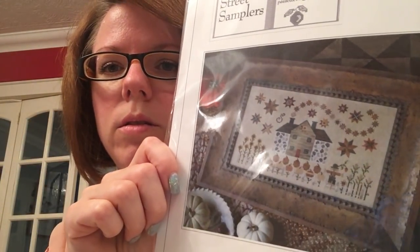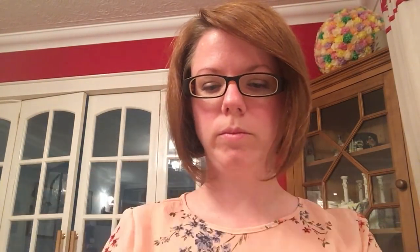You will see this mania that I was obsessed with Plum Street and Brenda Gervais. So my next start was Cinnamon Stars by Plum Street. This is a really tiny one — I absolutely love this design. I've had it kitted for forever, and this is on 40 Count Barely Bronze by Sparkleys.